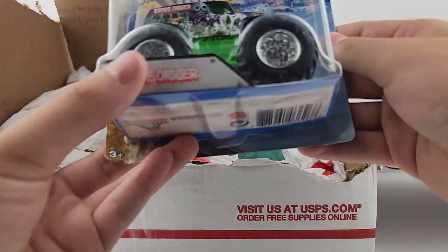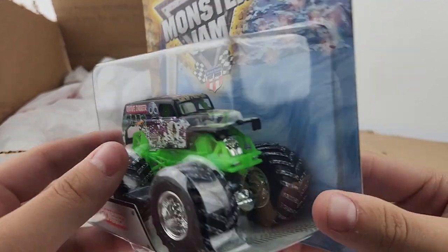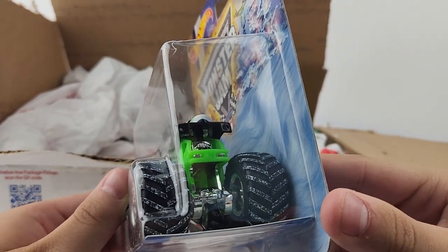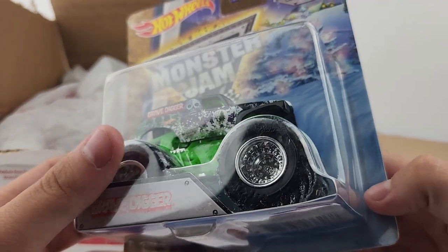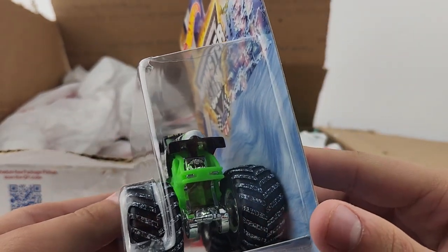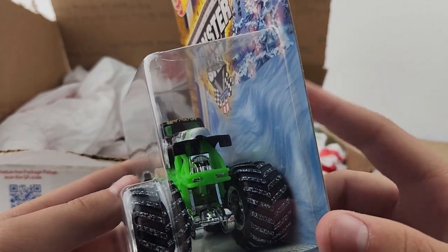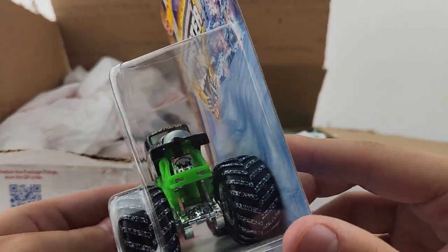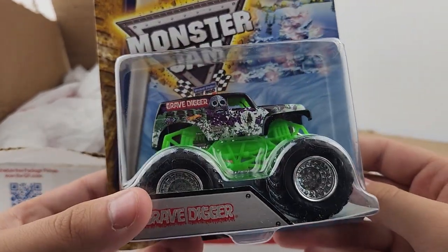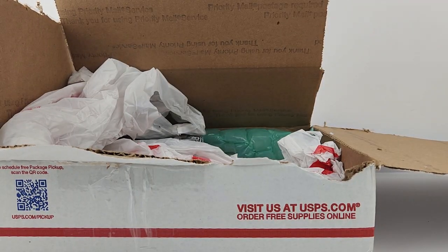Number four — there you go — you have the holiday old tool Grave Digger with the green roll cage. This one does not have the headlights, so I don't know if that's actually a variation I need. I'll have to check the 2013 holiday Grave Digger with the green roll cage to see if that one has headlights. If it does and this one doesn't, then this one will be competing as a variant.